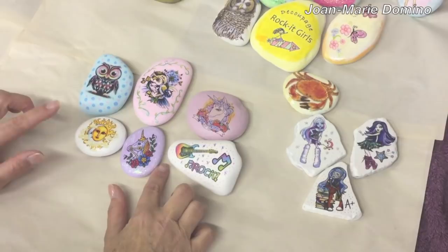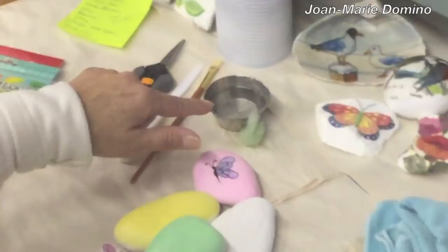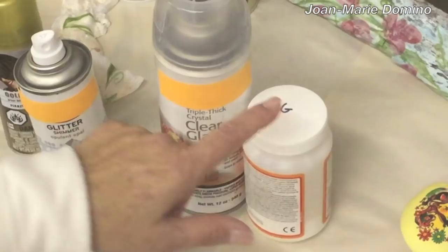So let's start with what you need: scissors, brush, water, little sponge, a damp towel, glitter spray, clear sealant, decoupage glue, rocks, and tattoos.